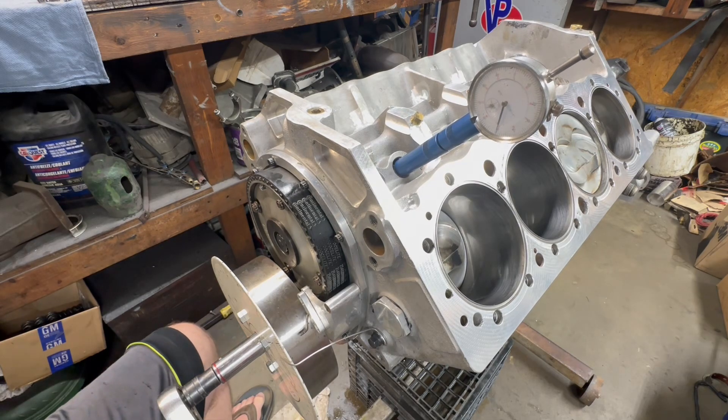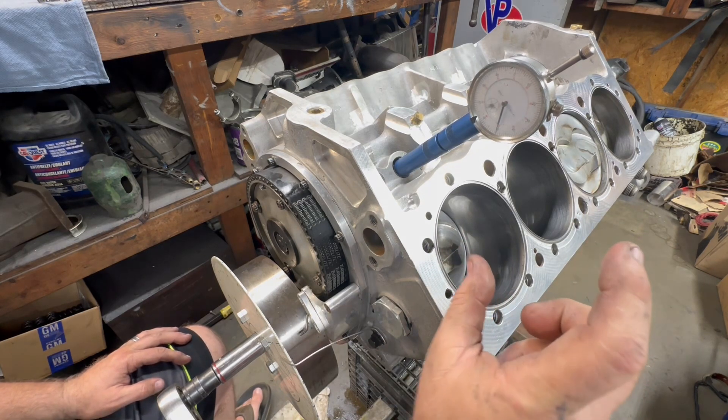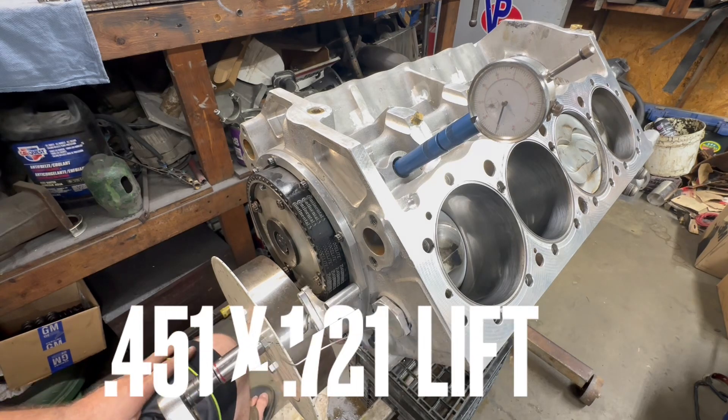You take the 451 and multiply it times your rocker ratio — 1.5 or 1.6 — and that gives you valve lift. Then you subtract the lash and that is your actual lift. So 451 thousandths is what we have on maximum lift.